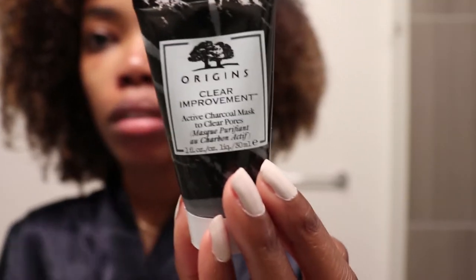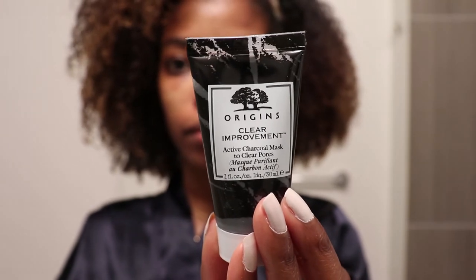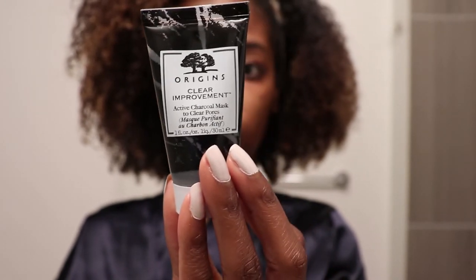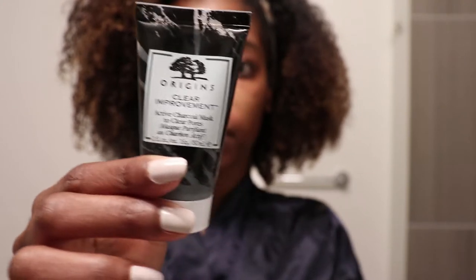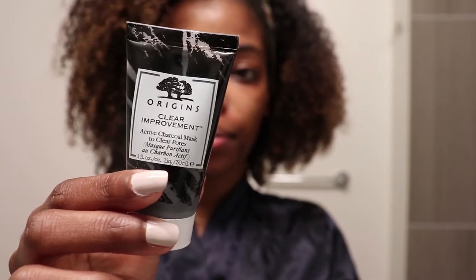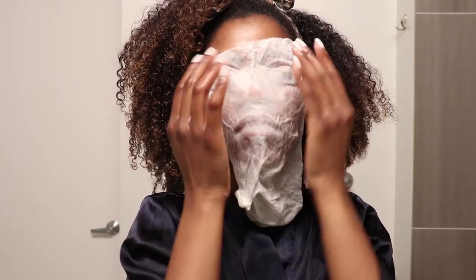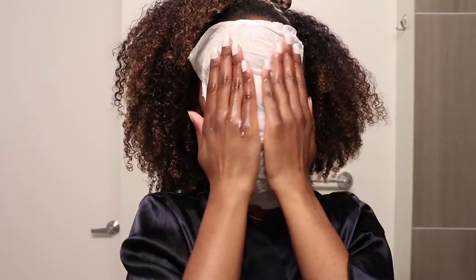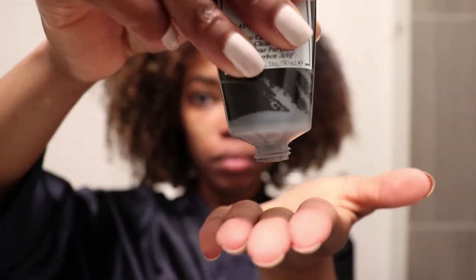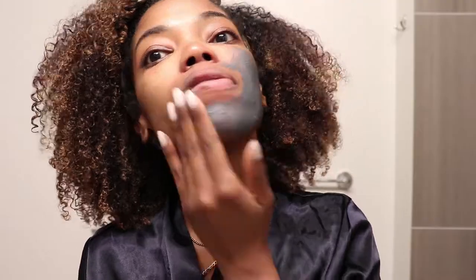Next I'm going in with this Origins Clear Improvement Charcoal Mask, and this is actually one of my favorite masks to use. I find that it's very gentle on my skin but still super detoxifying at the same time. When you use this mask I do recommend that you open up your pores with a warm towel — you can do this by using a steamer, a warm washcloth, or a paper towel like I did. I took a small amount of the product and just added a thin layer all over my face.